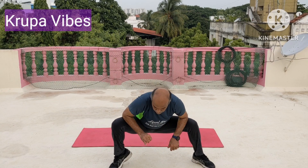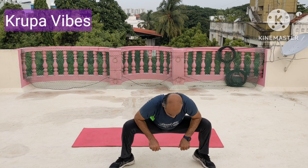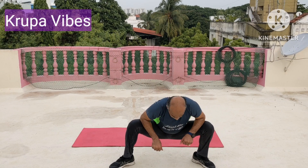Now go on to one toe. 1, 2, 3, 4, 5, 6, 7, 8, 9, 10. The other toe. 1, 2, 3, 4, 5, 6, 7, 8, 9, and 10.